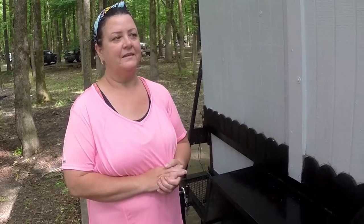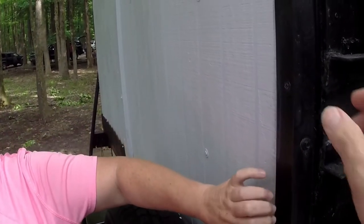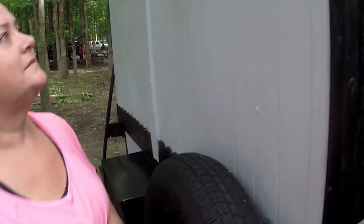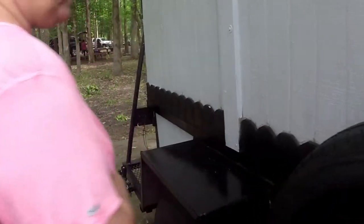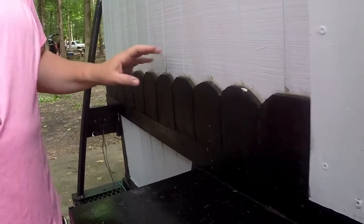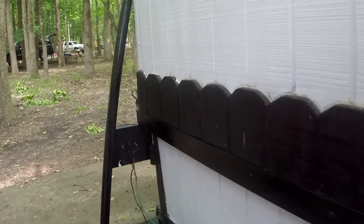I use a stretchy caulk — it was like 'extreme stretch' or something like that — because this thing's moving around a lot. And this edging is roof flashing. I like the little decorative touches — this was actually scrap left over, so I just scalloped it and put it along the edge.